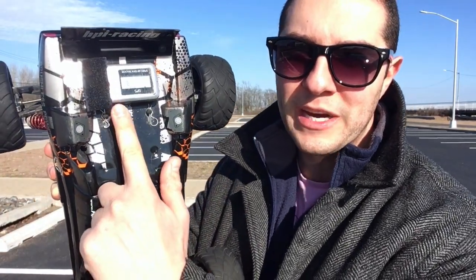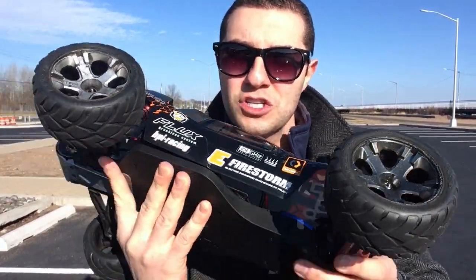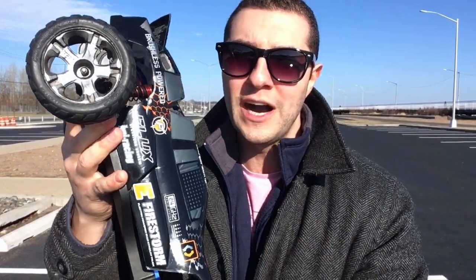We're gonna be using this Dynamite speed meter to do a top speed run if the conditions here permit me doing so. I've also put in some of these Traxxas Anaconda tires from a Traxxas Jato. These should do just fine to handle the top speed runs we're gonna do right now.